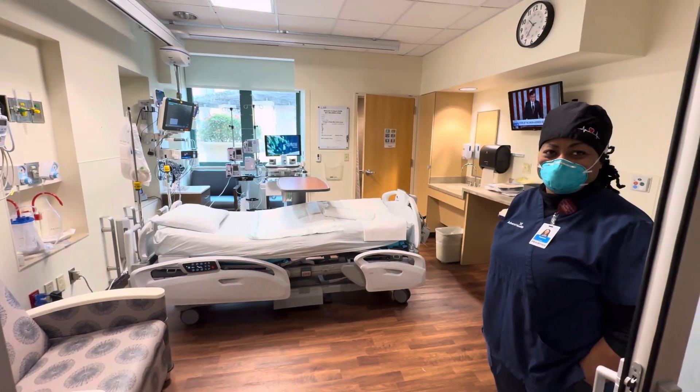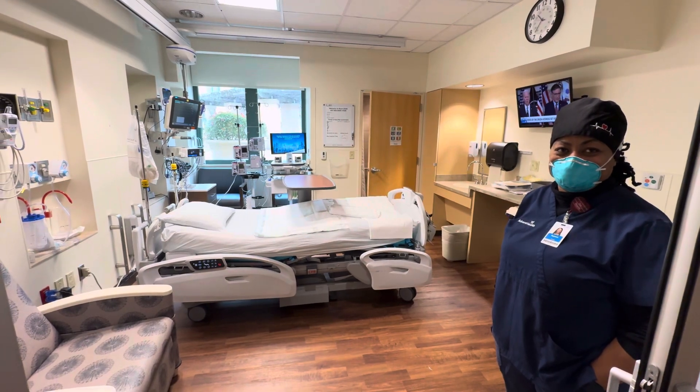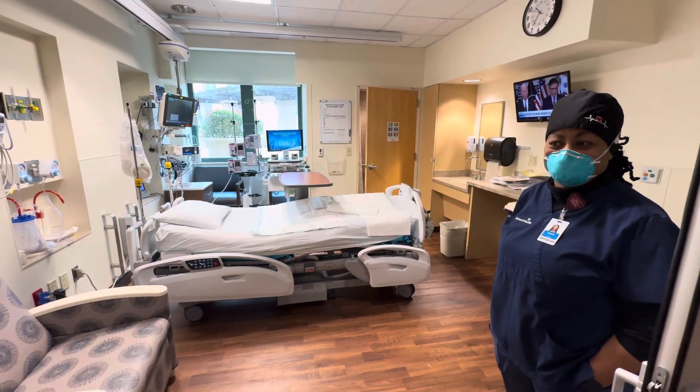I'm here with Rayanne, who's going to take us through a typical medical intensive care unit and what's here when there's not a patient around.